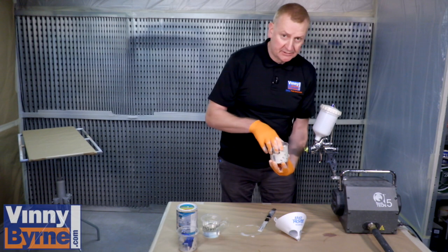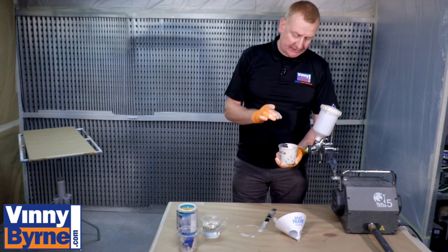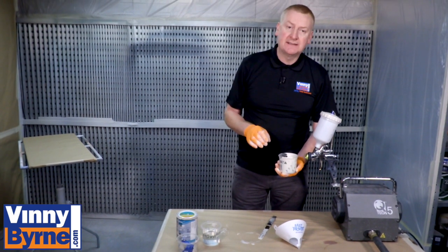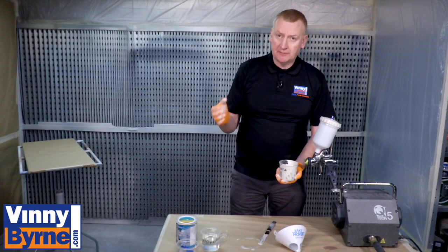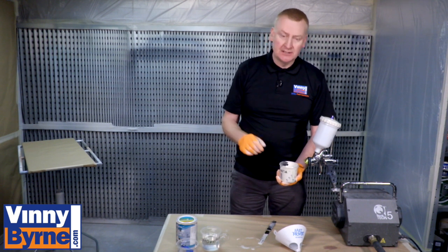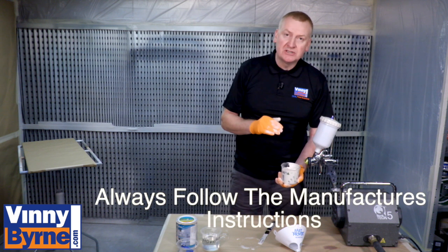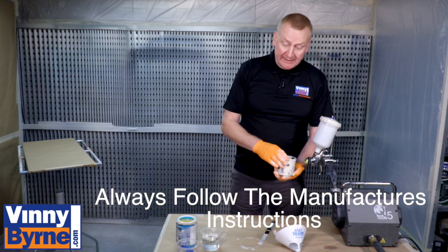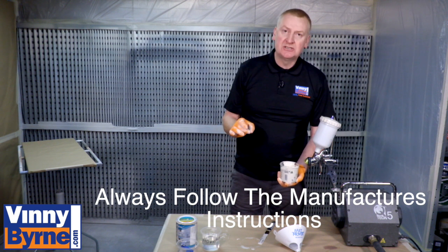We're after using a viscosity cup. We've worked out at 100 seconds that the viscosity for this particular product is correct. This will vary — cups themselves vary from manufacturer to manufacturer, so what could be 100 seconds on this might be 50 seconds on another. Also with the products, some products spray better with a much lower viscosity, some don't. So the idea is, every time you get a new product, or just every now and again, use a viscosity cup.